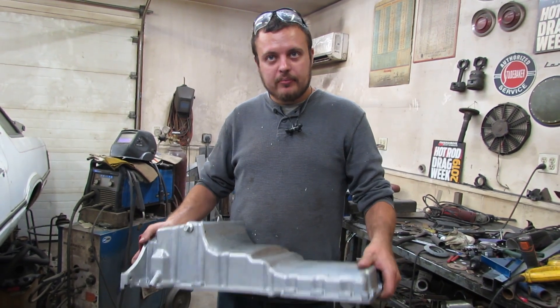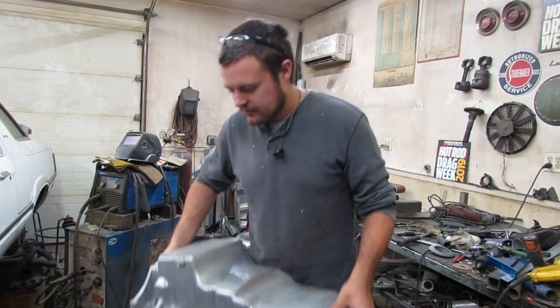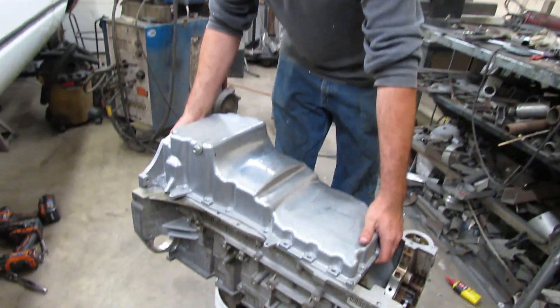I recommend you buy a brand new one because you're going to be welding on this and welding oily aluminum sucks. I've done it.